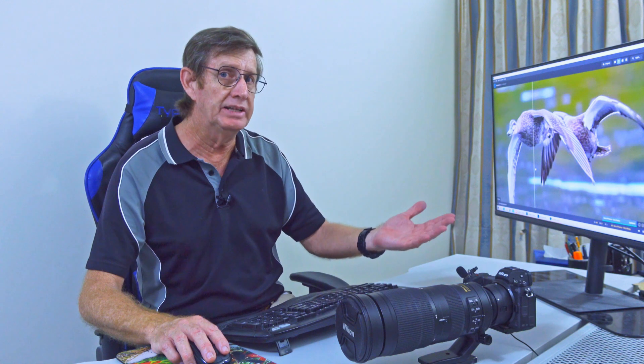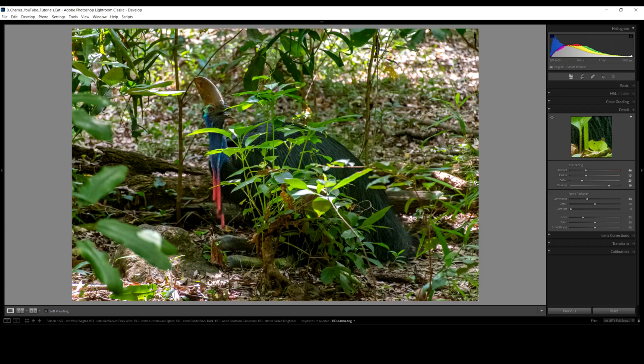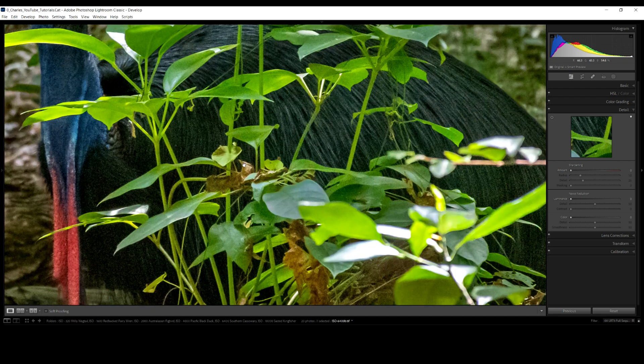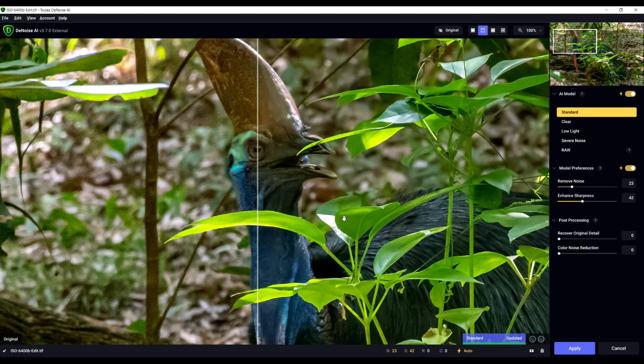This Southern Cassowary photo was taken with my D500 and the Nikon 70-300 AFP kit lens — not the best lens. It's very dark and you can see ISO 6400. I've cropped it in just a little so I could see the Cassowary hiding in the bushes a bit better. Look at the noise on the head. On the left, Topaz Denoise hasn't been applied; on the right, it has. Without Denoise — with Denoise. Unbelievable.